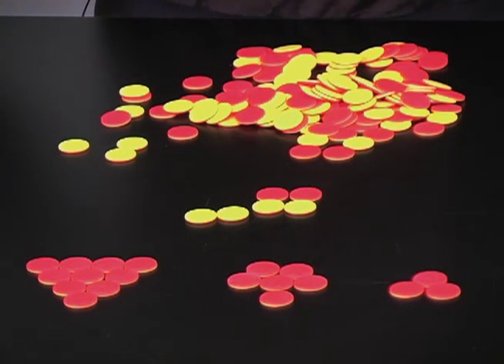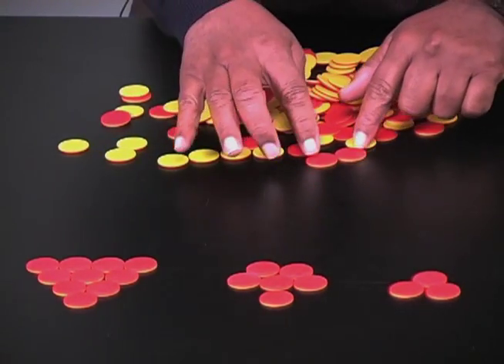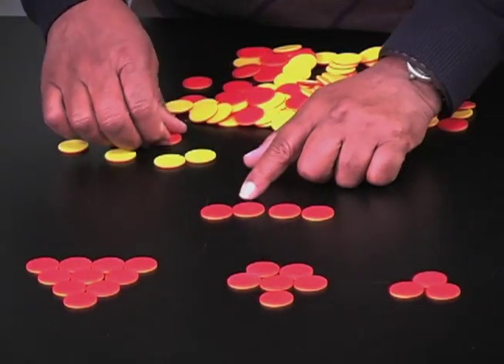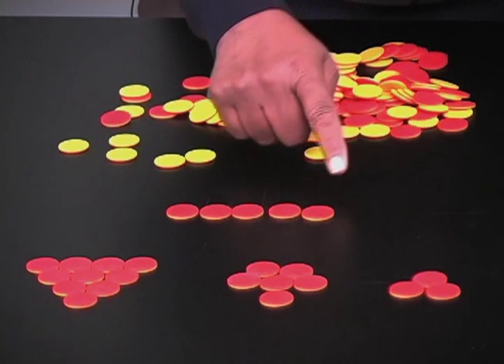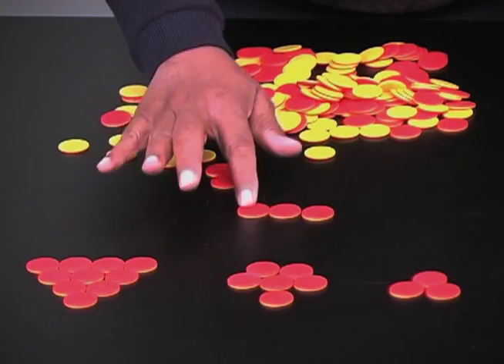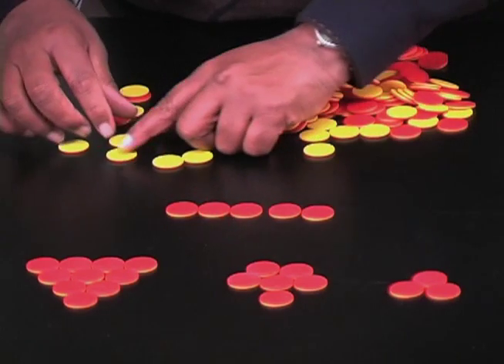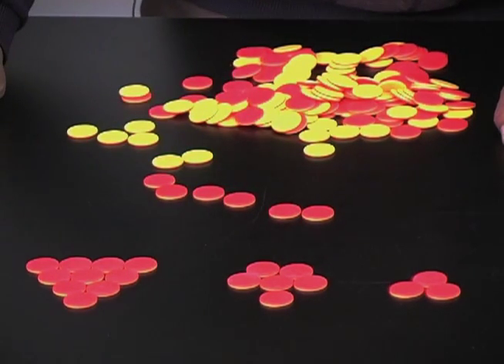These counters can also be used to demonstrate subtraction. One has to be very careful how one proceeds. Let's take an easy case: positive five — remove positive three. One, two, three removed; the answer is positive two. Let's try one more: positive six, remove positive four. One, two, three, four removed; the answer is positive two.